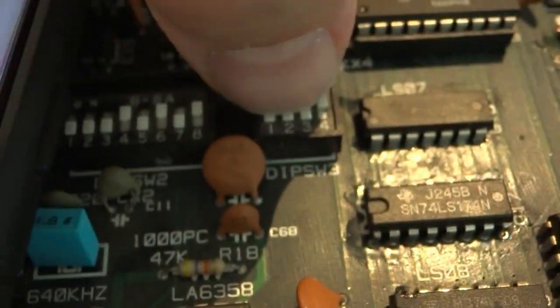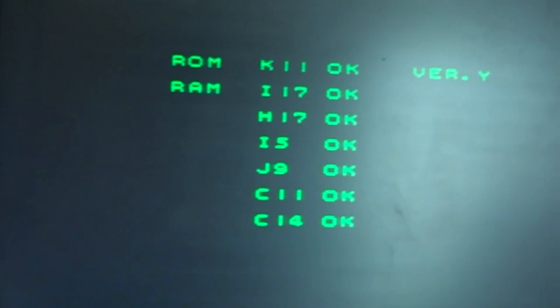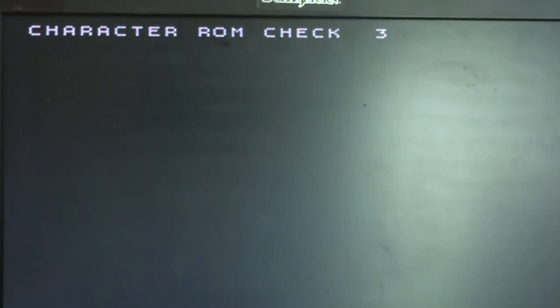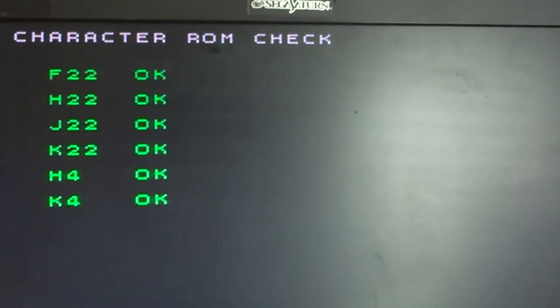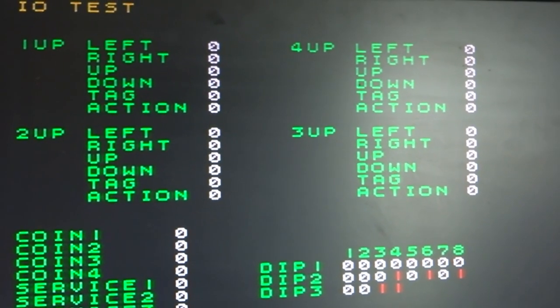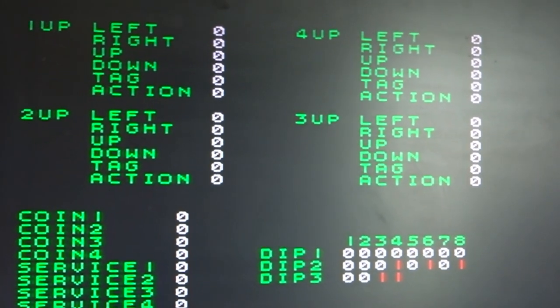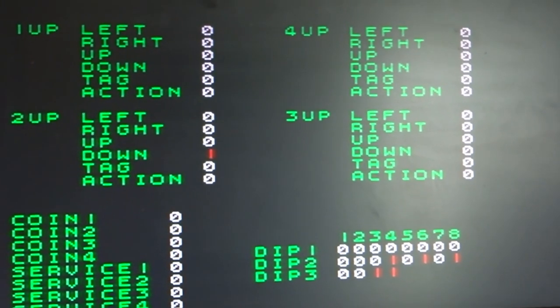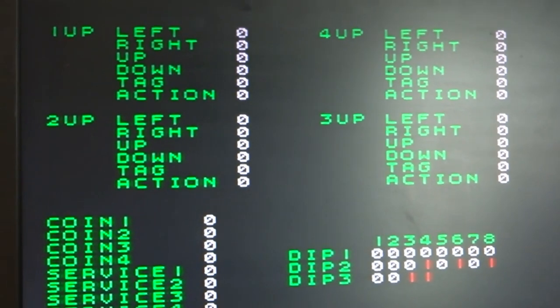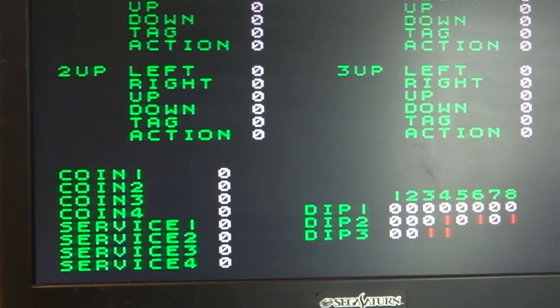If we go to bank three and flip up DIP switch three, that should enable test mode. This one is a bit more in-depth than some other Konami checks — it'll go through the ROM character check, then if we press the second button it'll go to our screen check, color check, and let you check all the buttons: up, down, left, right, the tag button, and the action button.